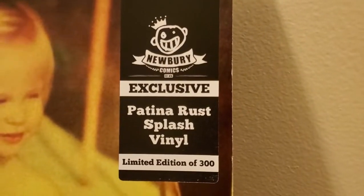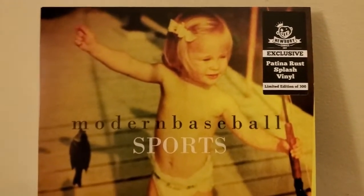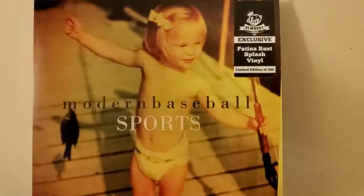Newberry Comics exclusive — I love Newberry Comics as you all know — and they have been putting out a lot of really good stuff recently, like this one for example: Patina Russ Splash.